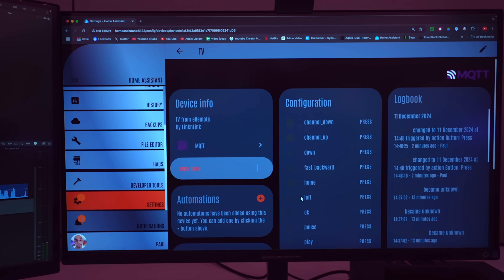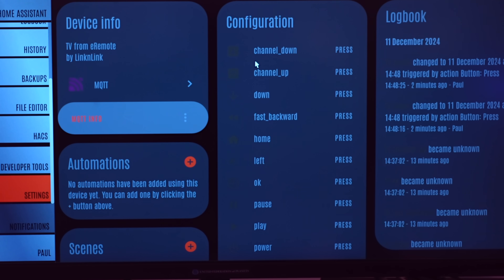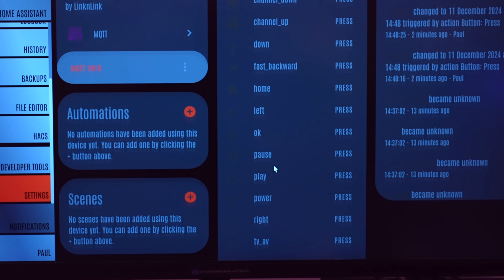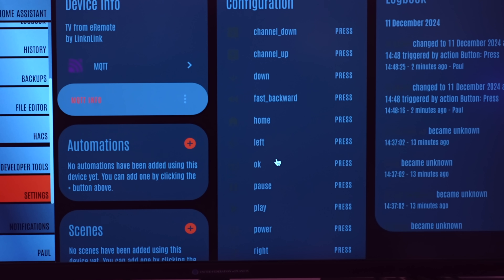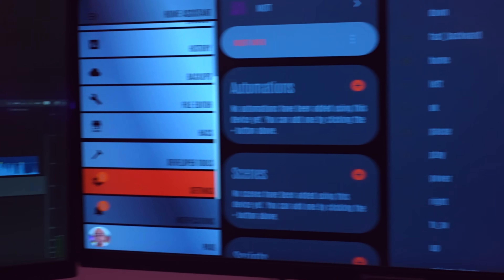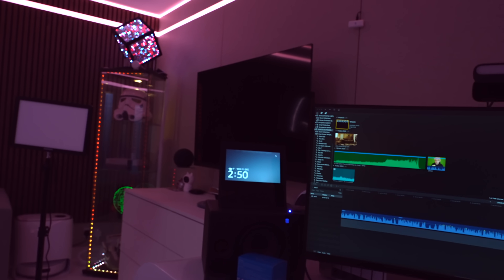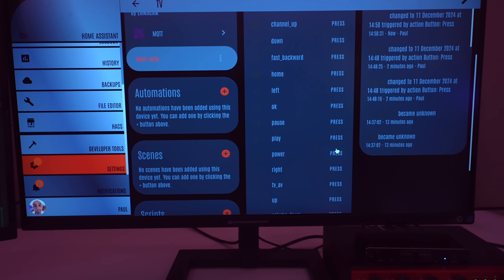Let's hit the first one. Oh no - look at that! If you were to try and do this with a Broadlink RM4 Pro, there would be so much work involved. It's got all of the buttons from the remote. Let's try pressing one? The TV went off! The TV's gone off! I know I shouldn't be this excited, but nothing in my life ever works first time. That's amazing!